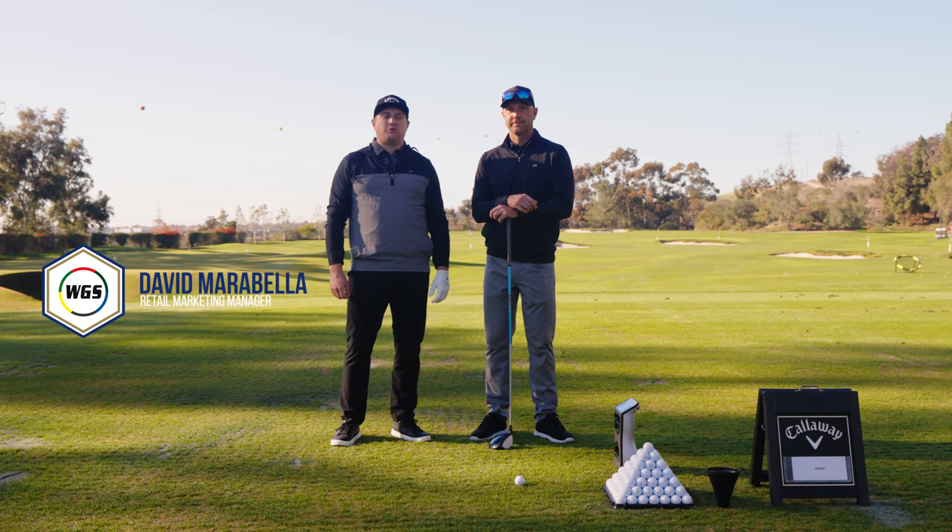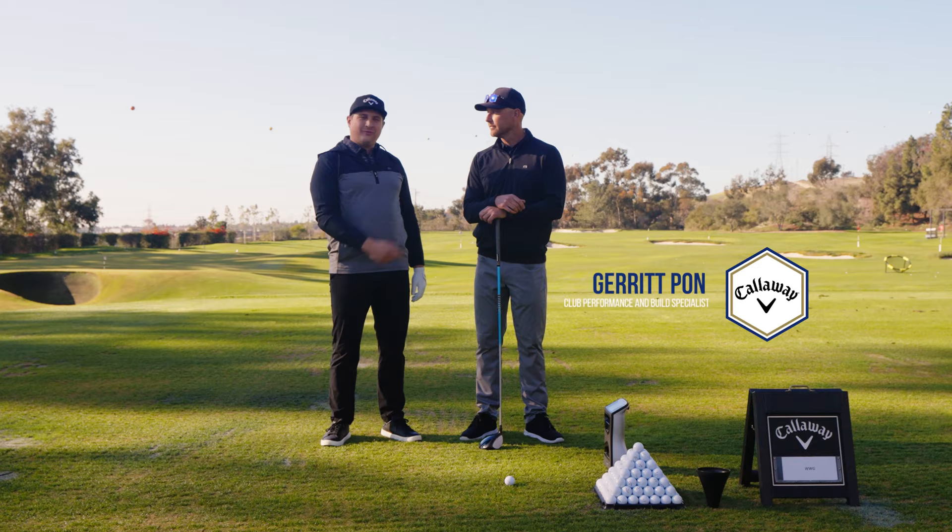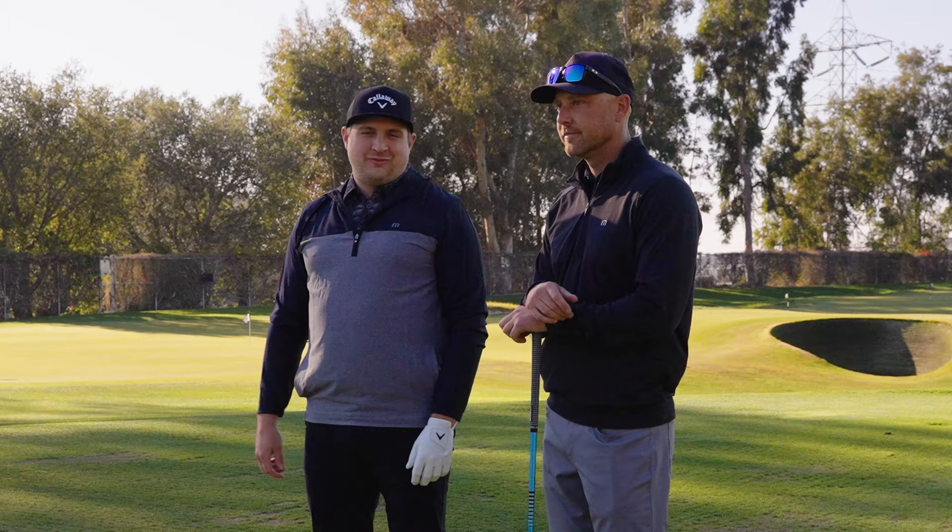How's it going everybody? This is David with Worldwide Golf Shop here at Callaway Performance Center. I'm here with Garrett, one of the fitters here. We're going to be looking at the new Paradigm family — very excited to see what we have going on.